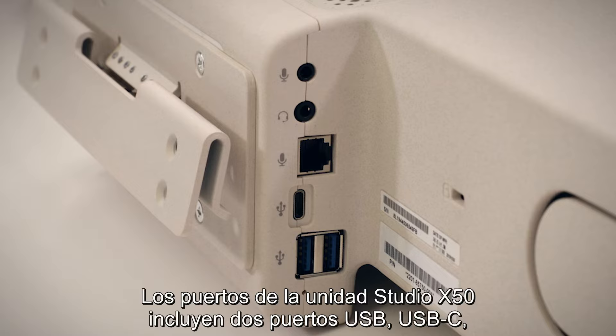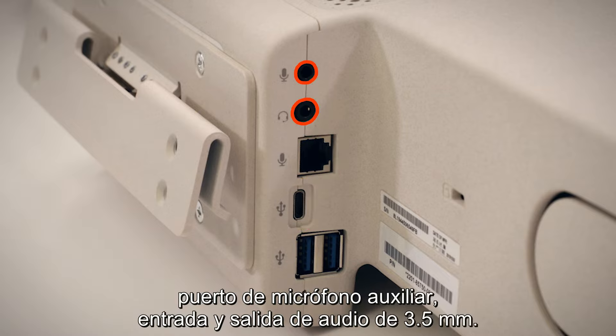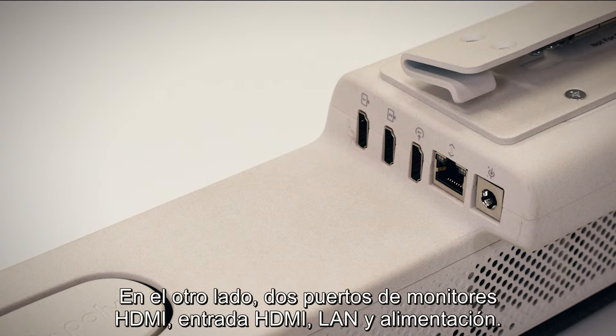Studio X50 ports include two USB ports, USB-C, AUX microphone port, 3.5mm audio in and audio out. On the other side: two HDMI monitor ports, HDMI in, LAN, and power.